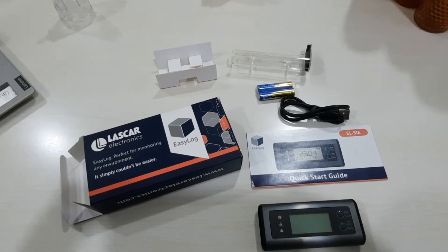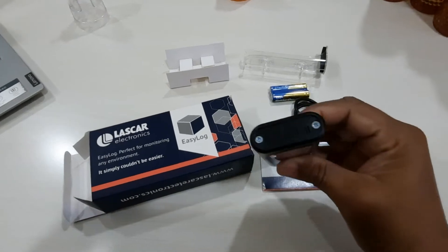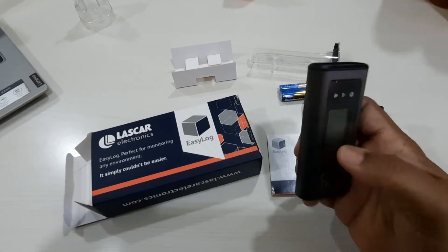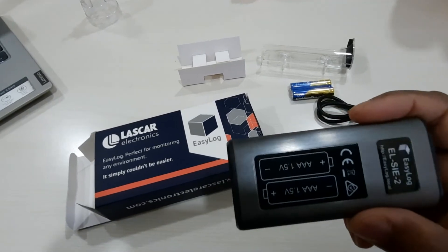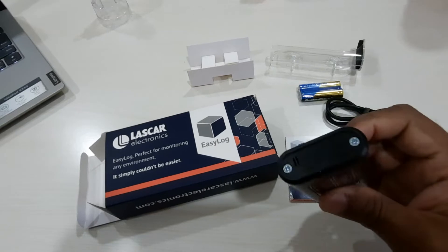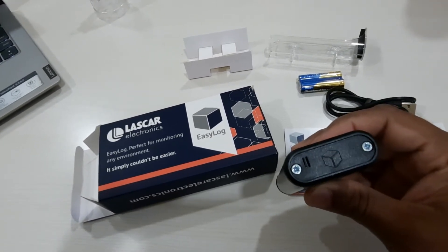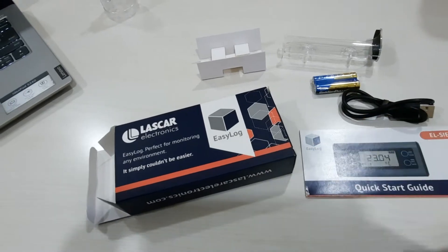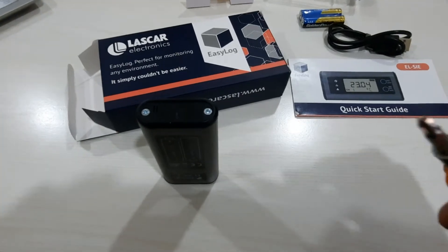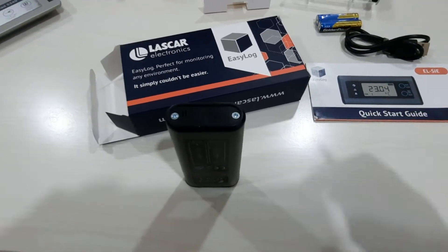To insert the battery, you have to unscrew two screws from the side. The battery is triple-A size — two batteries which are already included. To unscrew, you need a Phillips head screwdriver, and with this you can open the screws.